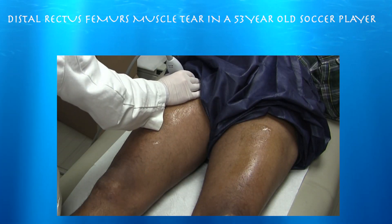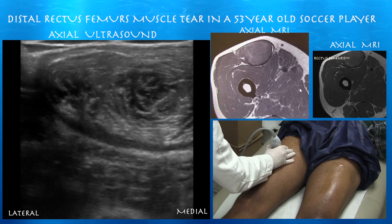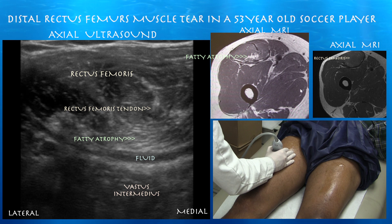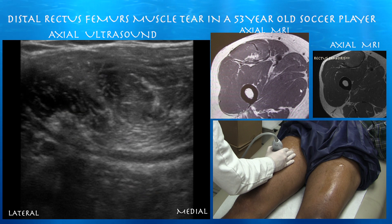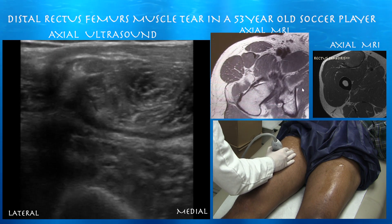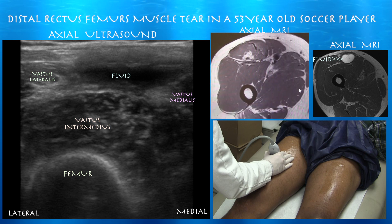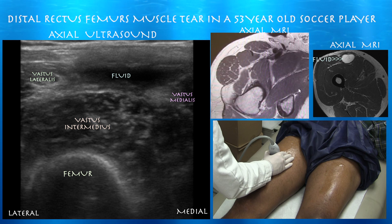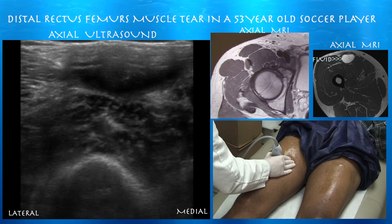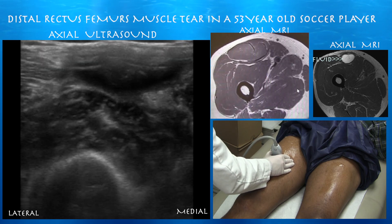Now going to the affected side. Here you can see a balled-up rectus femoris muscle. There is some fatty atrophy, which is apparent on the MRI that we're scrolling through. You can also appreciate a rim of fluid around the muscle, consistent with a tear and hematoma. That fluid is collecting distally. See how compressible it is with probe pressure — it forms like a layer of fluid basically between the vastus intermedius and the rectus femoris.